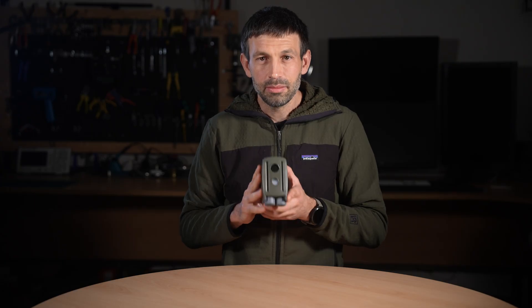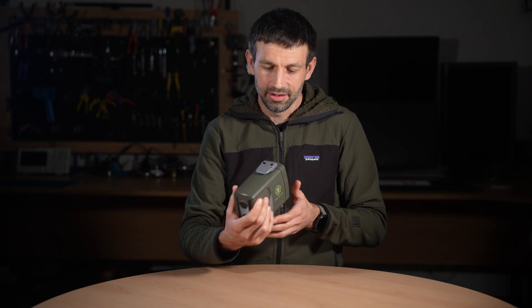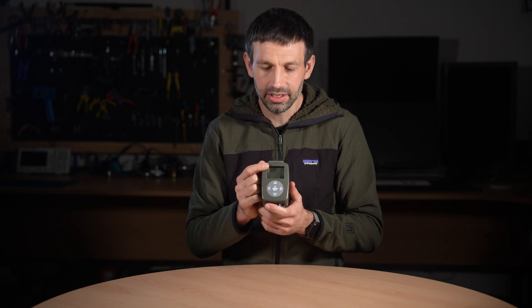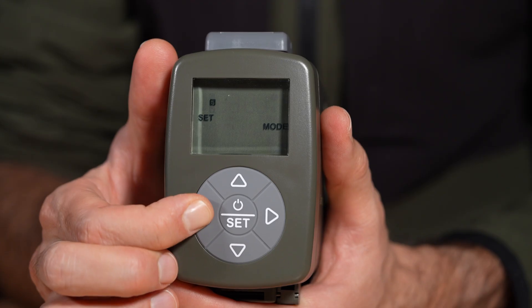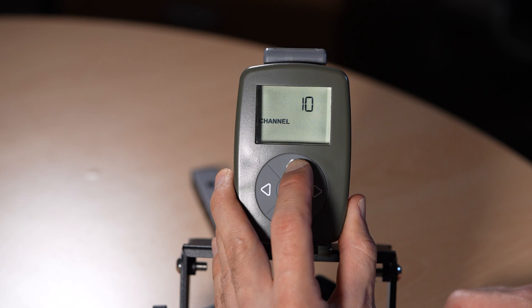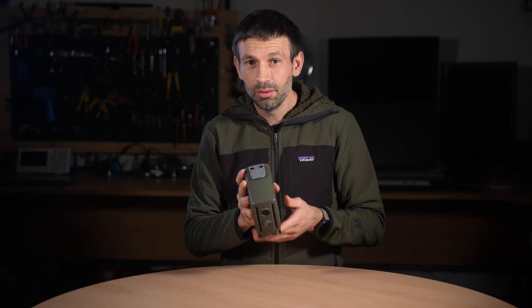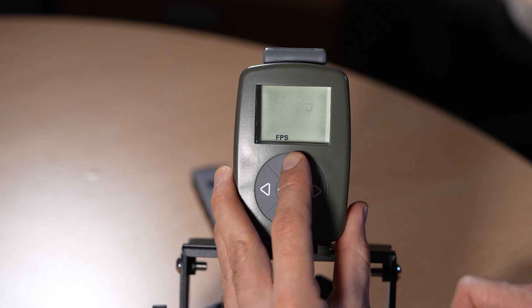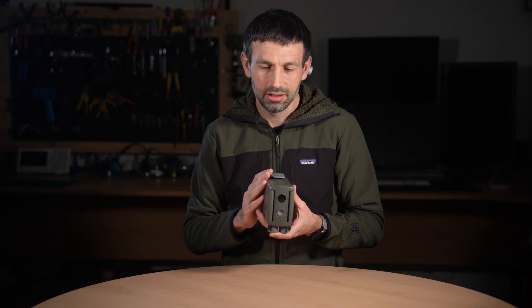The next major improvement is the user interface. We've replaced the old dials and switches with a modern LCD screen and button-based menu system, making setup faster, clearer, and far more intuitive. You can adjust everything from the wireless channel, still or video mode, number of photos per detection, frame rate, video clip length, re-trigger delay, and more.